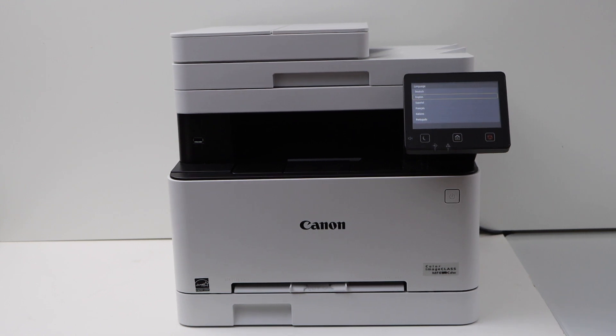In this video, I'm going to show you how to set up your Canon ImageCLASS MF642CDW printer. This is a complete setup guide.